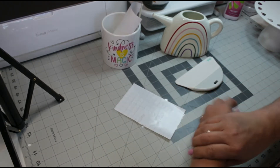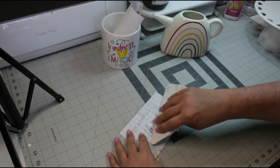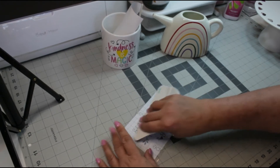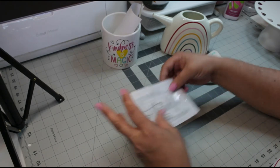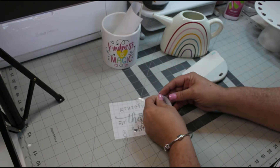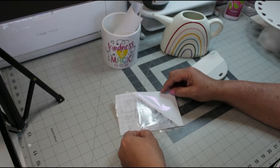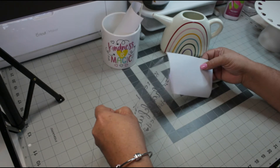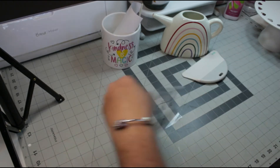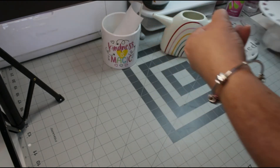Now let's go ahead and remove the transfer tape from the paper backing. I'm just going to lift off one corner and slowly peel it back, making sure you're looking to see if any vinyl was left on the paper backing — and it wasn't, which is great.